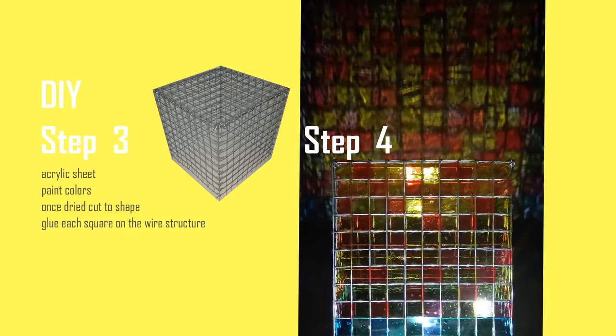For the second step we need clear acrylic sheets. The ones that I bought come in A3 size. So I took that, I poured glass fluid color onto it, and set it to dry. Once the acrylic sheet was dried, I sliced it into tiny squares, which were equal to the squares on the wire mesh. By now I had all the colored acrylic sheets cut into tiny squares.